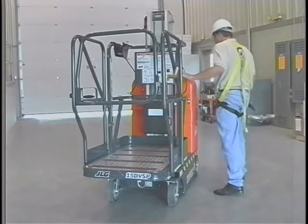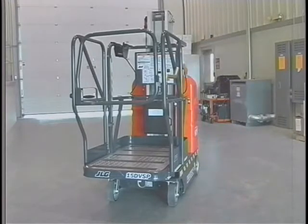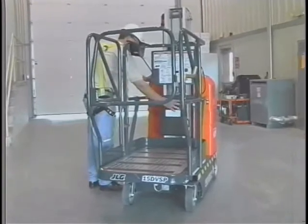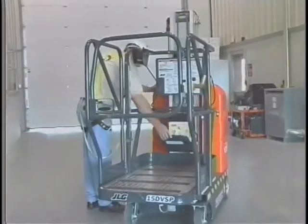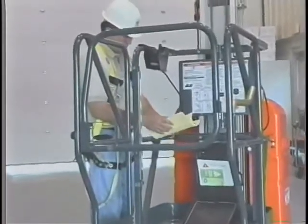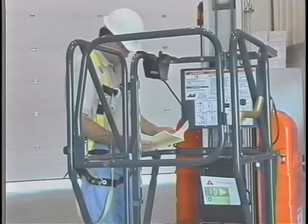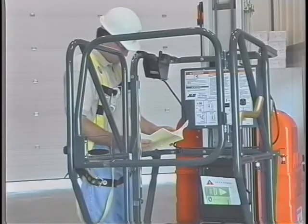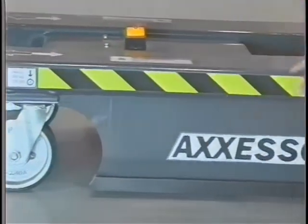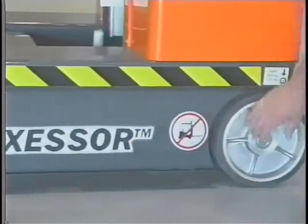Before each use, a walk-around inspection must be conducted to make sure that there is no visible damage, loose parts, or hydraulic fluid leakage. The operators and safety manual contains a complete inspection procedure that must be followed. This inspection includes the following: the drive wheels and casters, base frame, and pothole protection system.